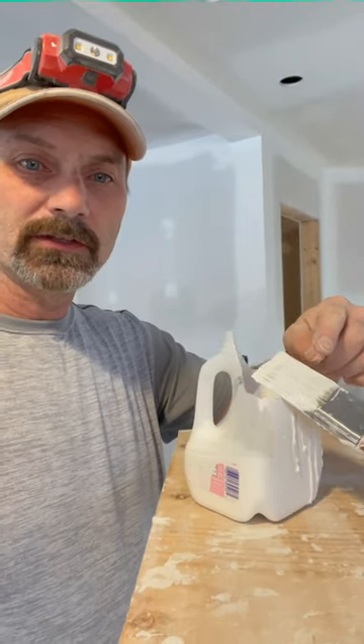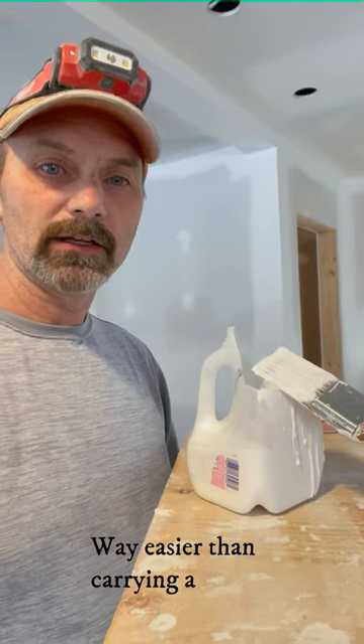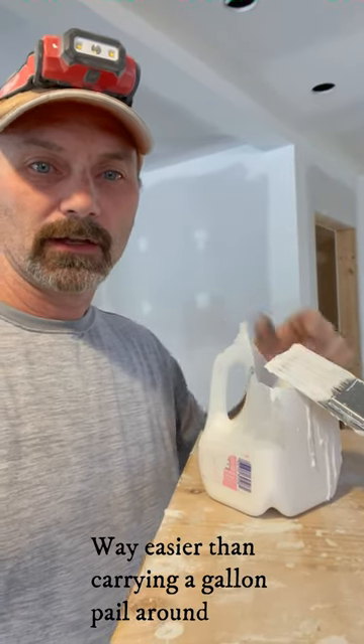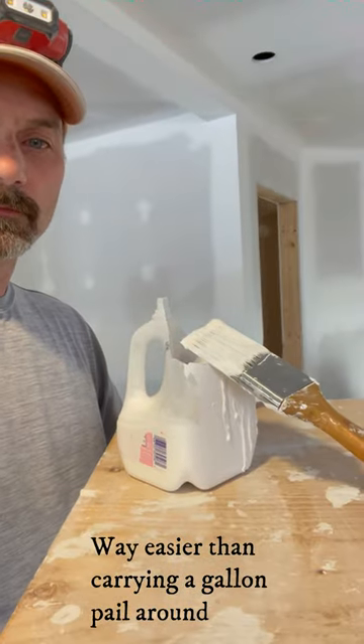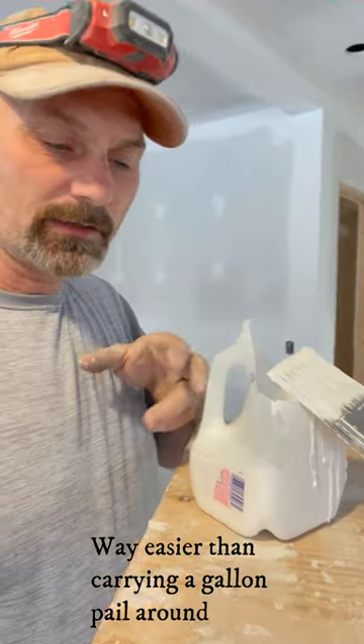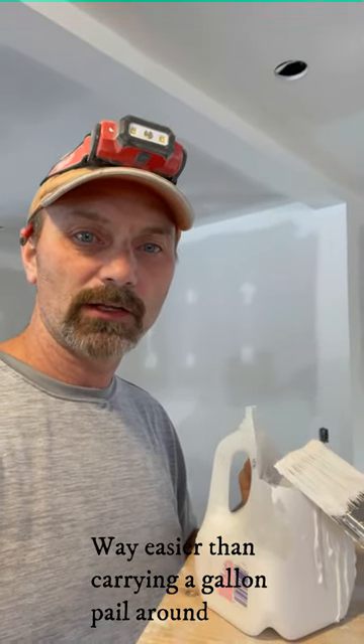Hey everyone. Need something small to put your paint in while you're doing cutting in and that sort of thing. I didn't have anything today but I made this up out of just a little milk jug. Just the right size, left the handle on so it's easy to hang on to. Works great, not dragging that pail around.